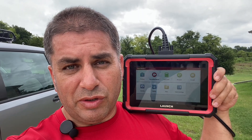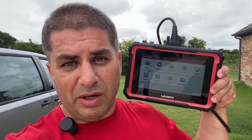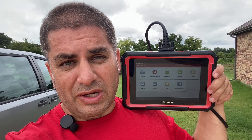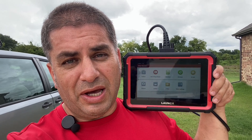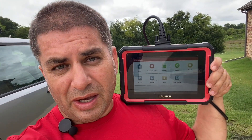Hey everybody, welcome back to the channel. My name is RandomFix and I test a lot of different scan tools. This right here is a fully functional bi-directional scan tool — at least that's how it's advertised. We're going to be putting the X431 Pro Elite to the test, show you what's included in the box, try it on a couple of different vehicles, and towards the end I'm going to give this a RandomFix tool grade so you guys can decide for yourself.